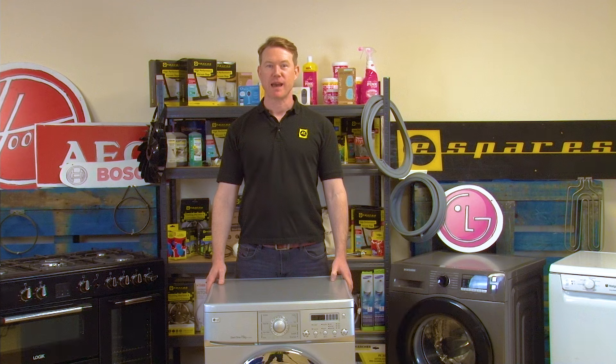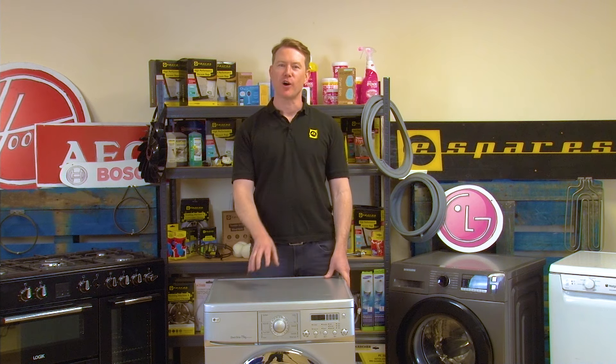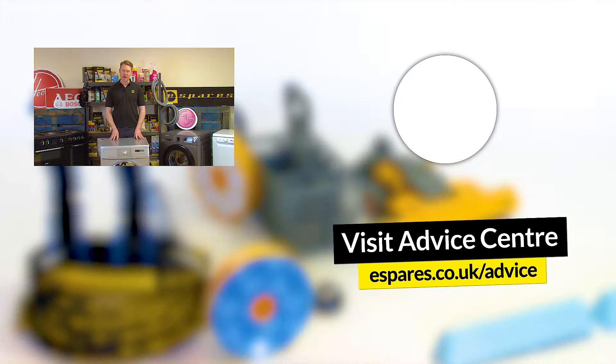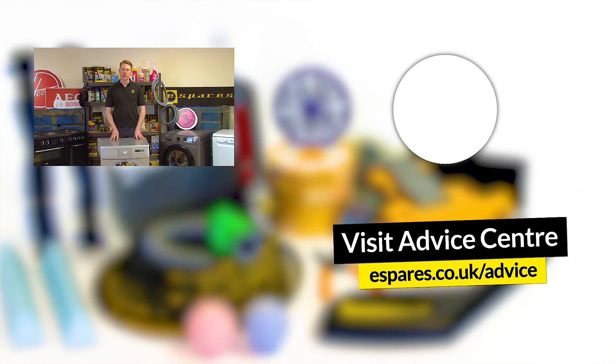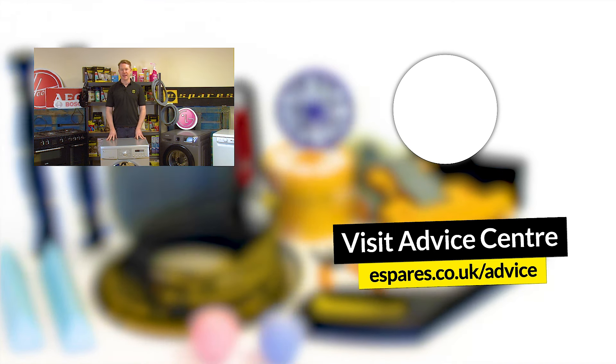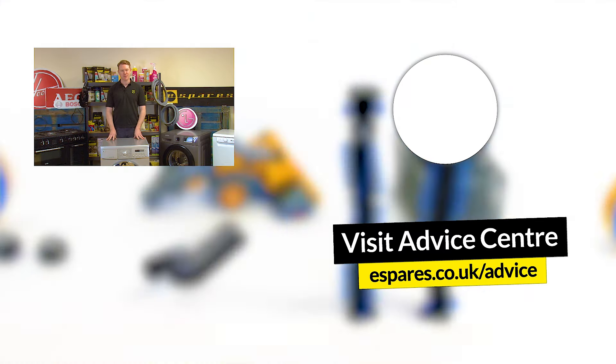So there we have it — how to replace the water inlet valve on an LG washing machine. Now that your washing machine is up and running again, why not check out our video on washing machine energy saving tips, where you'll find out how to save energy and money whilst making the most from your machine. And don't forget to subscribe to our channel for more repair guides, handy appliance maintenance advice, and much more. Thanks for watching.